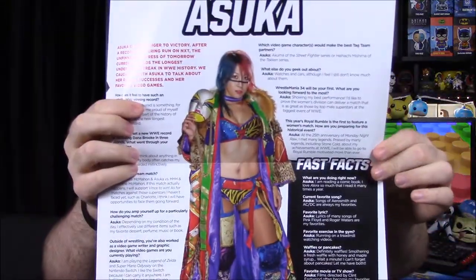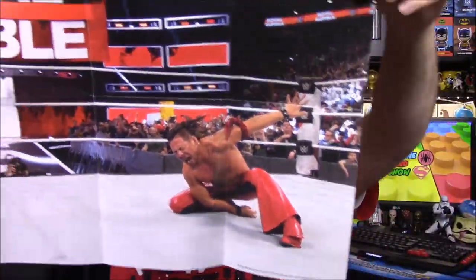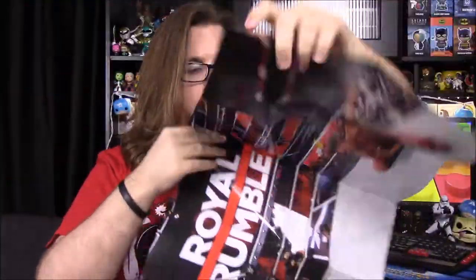Let's check our poster — the interview in the booklet is with Asuka, and our poster is of Shinsuke Nakamura. It's a giant picture with just him in one corner — I think they needed to frame that a little better. So that's going to be it for the Slam Crate for this month. I hope you enjoyed this unboxing; let me know in the comments down below, don't forget to subscribe to see more unboxings, and we'll see you next time.